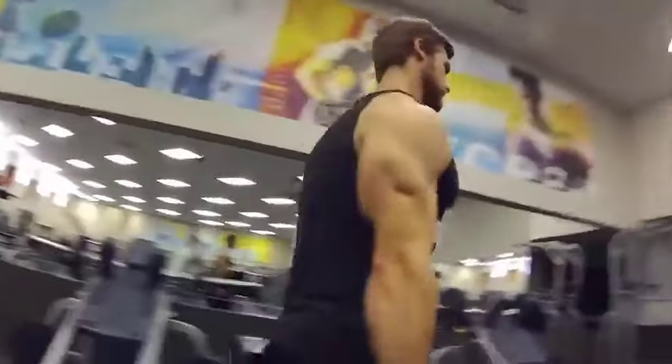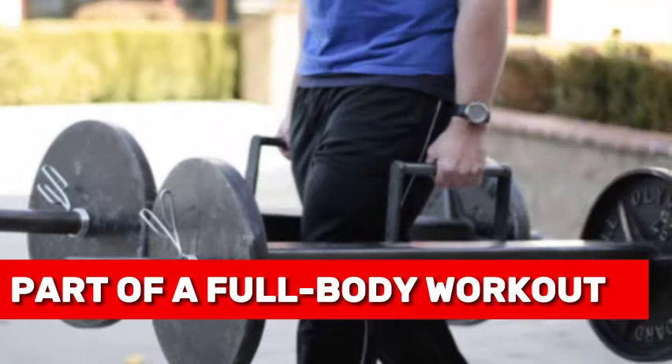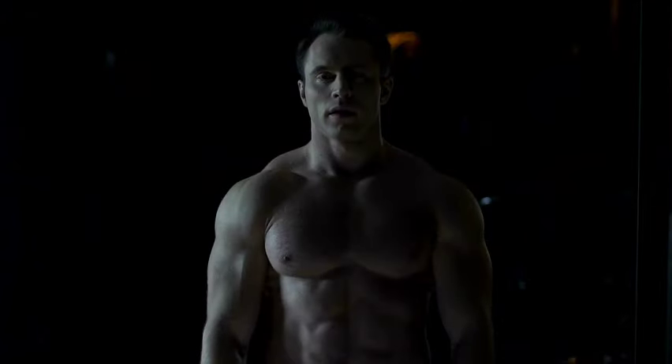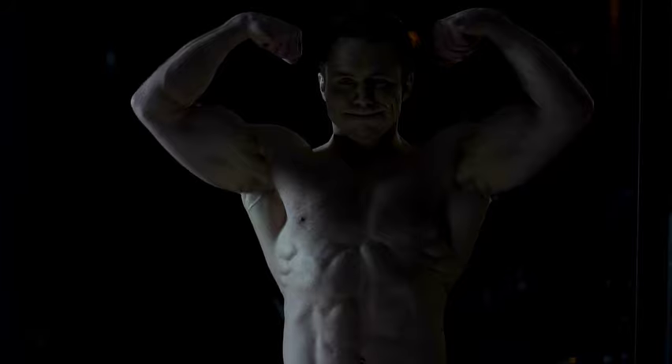The farmer's walk is an exercise wherein heavy equipment held in each hand is carried for a distance. In this video, we will be talking all about the farmer's walk. Whether as part of a full-body workout or standalone exercise, this exercise is the best way to build strength, stability, and resilience throughout the body in just a few months or weeks, depending on the effort you put in.